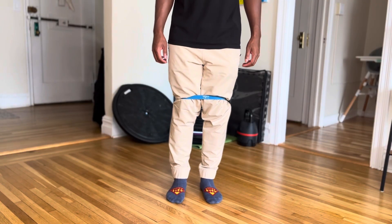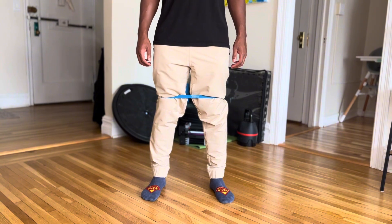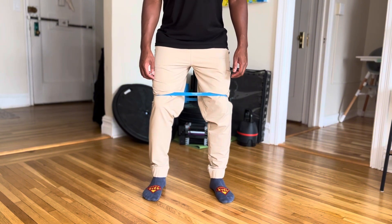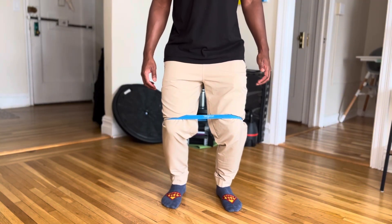Here's the exercise. You're going to be standing with your feet about shoulder-width apart, and you're going to go down into a squat position. Be sure that your hips are going down and back, and you're not just pushing your knees forward past your toes.